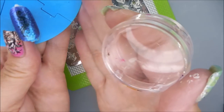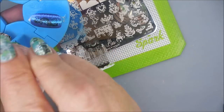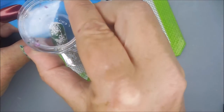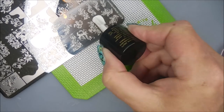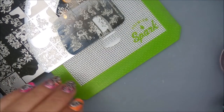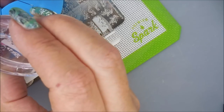Now as far as these swatched nails that I'm popping them on, I don't know what any of these polishes are. Once I swatch polishes and I'm done, I just kind of pop them off of the wheel and throw them into a little cup. And when I go to swatch plates like this, I just grab some and use them, so there's no telling what we've got going on here today.